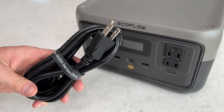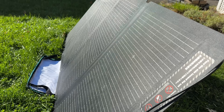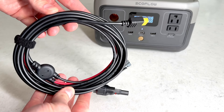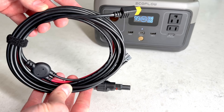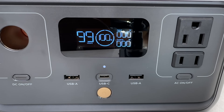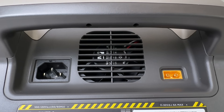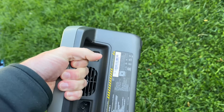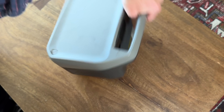In the box you get an AC power cable, a car charging cable, and a manual. There isn't a solar charging cable because EcoFlow now packages that with their own solar panels, so if you're using third-party panels you'll need to pick up an MC4 to XT60 adapter. The display and output ports are nicely organized on the front panel. AC and DC inputs are on the back, right below the integrated handle. I much prefer this handle design to the bulky top handle of the older River and River Pro — it's very comfortable to carry and easy to slip into a bag.